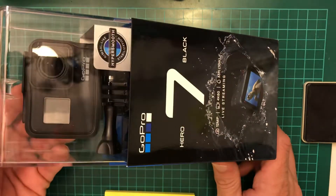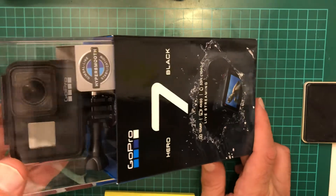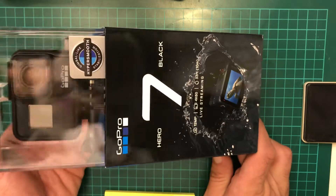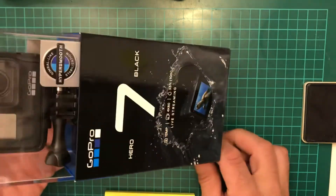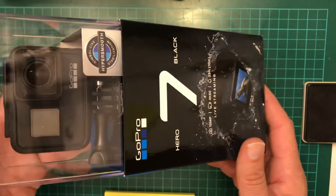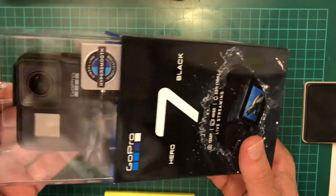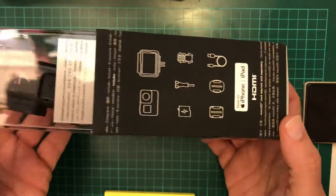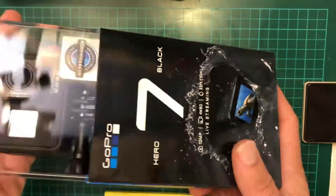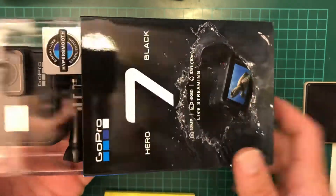Hello guys, so I got my new toy. This is a GoPro Hero 7 — I've been waiting for this camera for quite a while. I actually waited to get one because I have a friend coming from the US, and in the US you can get these cameras for 100 pounds less. I guess it's just import taxes, since GoPro is made in the US. So if you have a friend coming from the US, it's much cheaper to get it there than here.